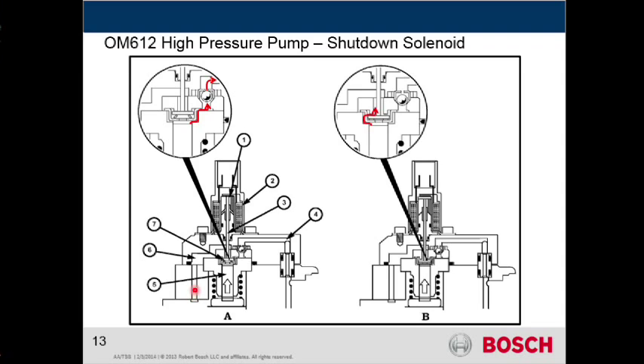We already know we got fuel coming in, and we come into the chamber itself. Now when that solenoid is de-energized, you can see that there's basically a plunger right here, and when it's energized, it'll push down to seal off that particular cavity.